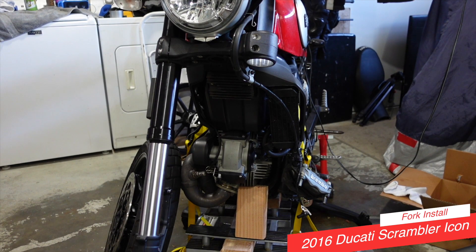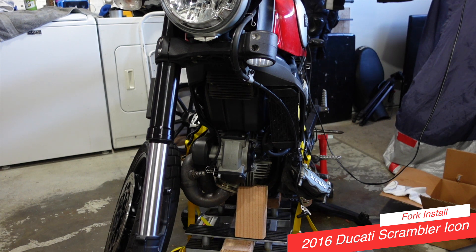Alright, it's time to install the newly rebuilt shocks. You can see I've got the right-hand shock already installed, so I'm going to go ahead and install the left-hand shock.